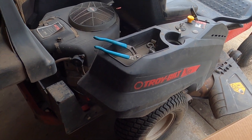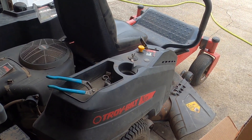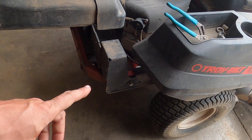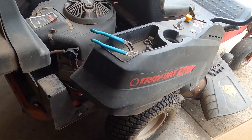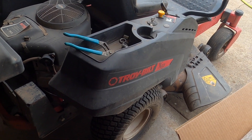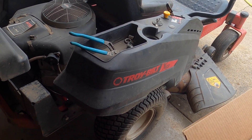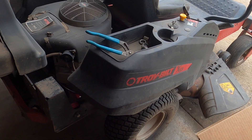I did a couple things: I sprayed the battery terminals with protectant, the handles had a couple hinges that were pretty squeaky and dirty so I cleaned them and put a little lithium grease on them, and cleaned underneath the deck. I would include that as part of sharpening the blades. I do have a video on sharpening riding mower blades — this is basically the exact same thing, so just watch that video and replace 'riding mower' with 'zero turn.'